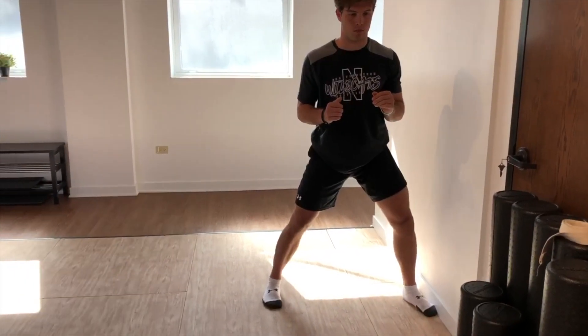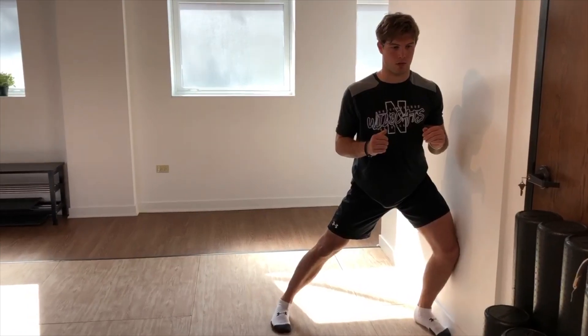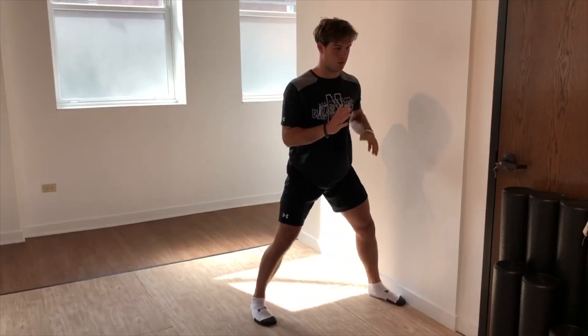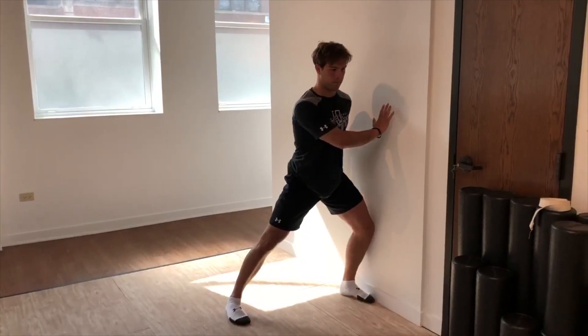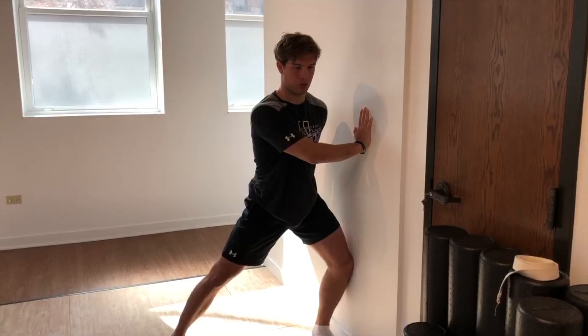Push the outside heel away to drive into the wall. Then add upper shoulder rotation to push through the wall. Your right heel pushes the right hand through the wall. Your left arm gets out of the way.